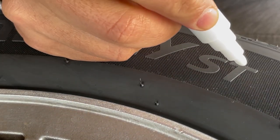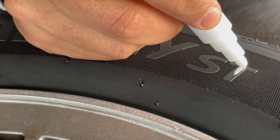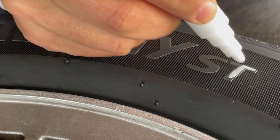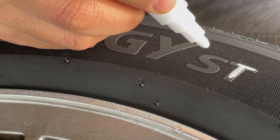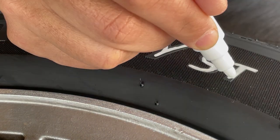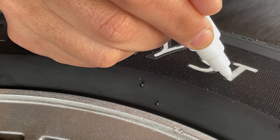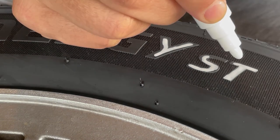When I'm painting, I start from the middle and then I work myself to the outer edge. You want to keep a very light hand so the paint doesn't overspill. As you can see here, I'm doing this type of flicking technique to make sure that it doesn't spill over the edge.